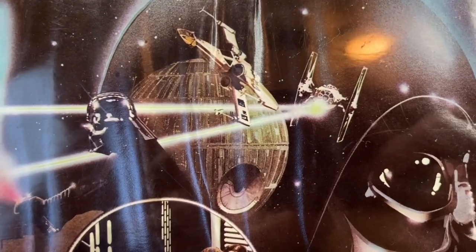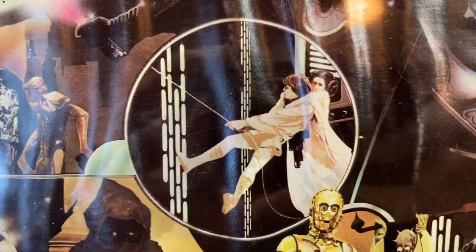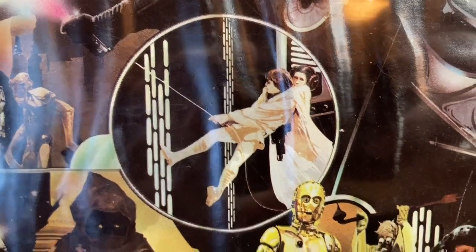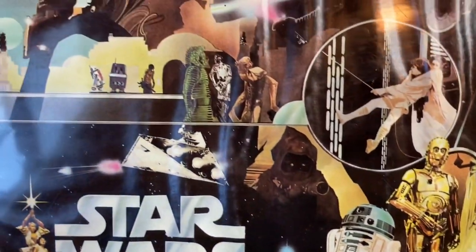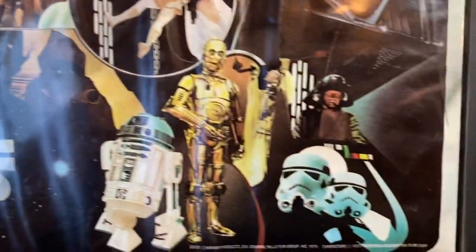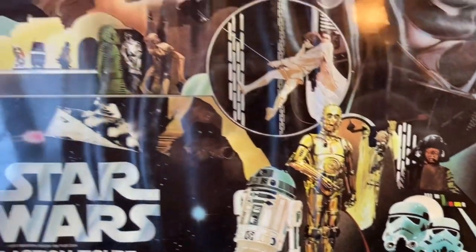In the middle were Obi-Wan Kenobi and Darth Vader in their epic lightsaber duel. The Death Star was drawn, ironically upside down, which is kind of goofy. You could see Luke and Leia swinging across the chasm of the Death Star. The droids were featured, Jawas, Cantina Aliens, Sand People, Stormtrooper, and the Death Squad Commander — they could all be found on this beautiful cover artwork.